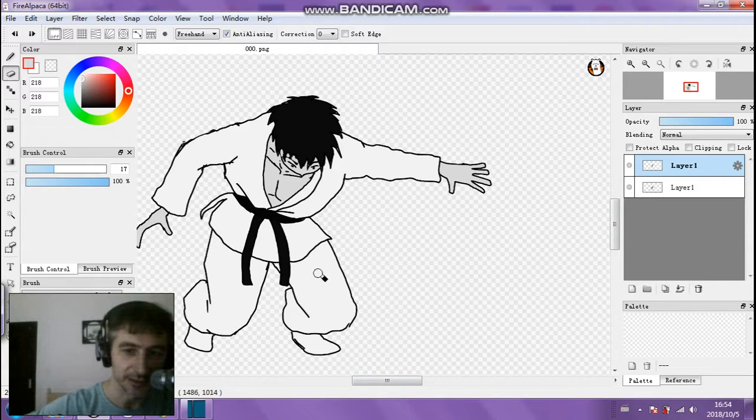I'm going to paint a shadow on the character. These shadows — I'm just adding shadow detail to the scene here.